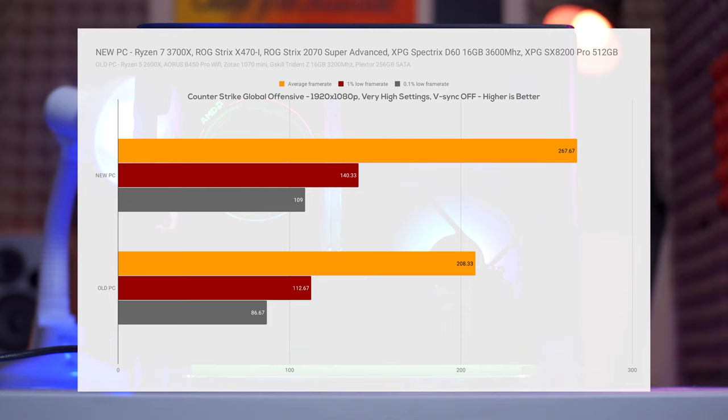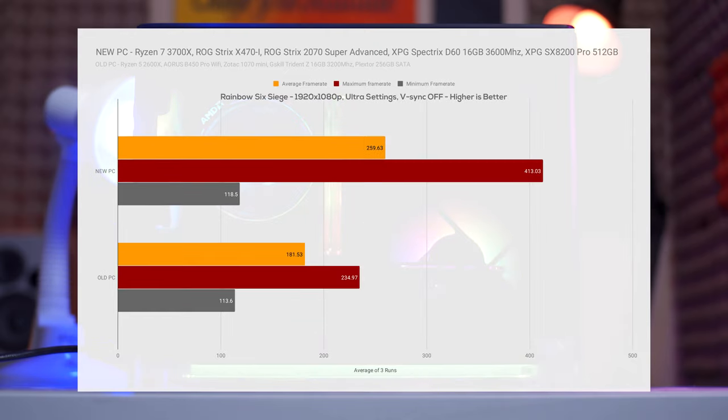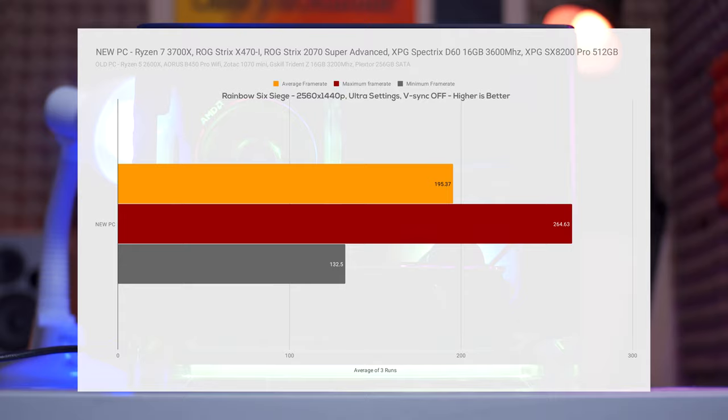Now for gaming, as you can see in the benchmarks there is a huge leap in gaming performance upgrading from the 2600X and 1070 to the 3700X and 2070 Super. The higher RAM frequency of 3600MHz also helped with the performance increase. As per these results, we are good even at maximum settings at 1440p gaming.